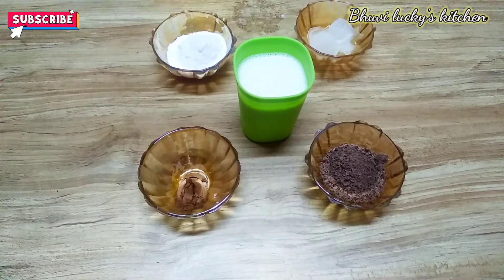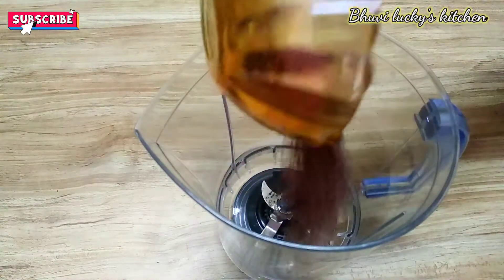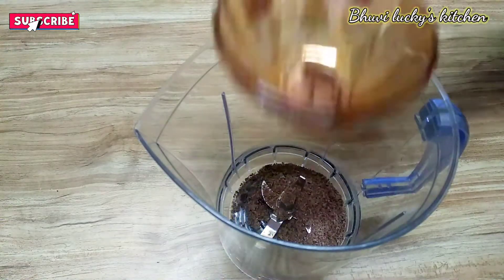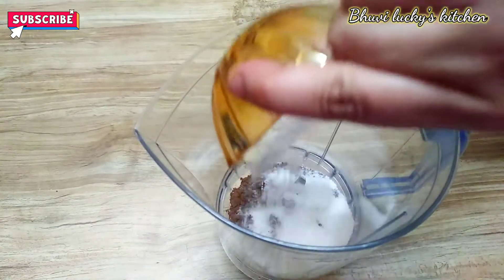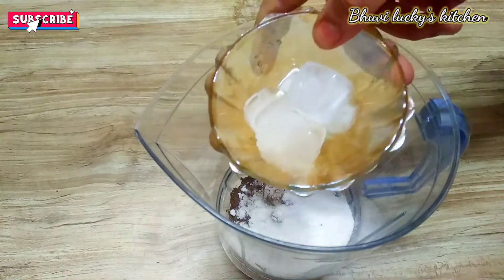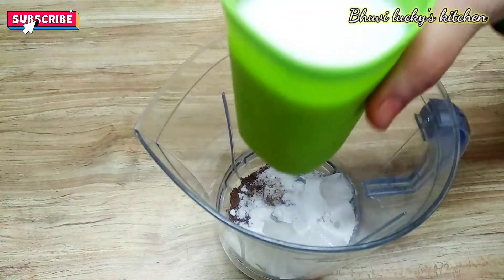We are going to take a mix of dark chocolate milkshake. We are going to add 2 tablespoons of dark chocolate, dark chocolate, sugar powder. We are going to add ice cubes. One glass of milk.